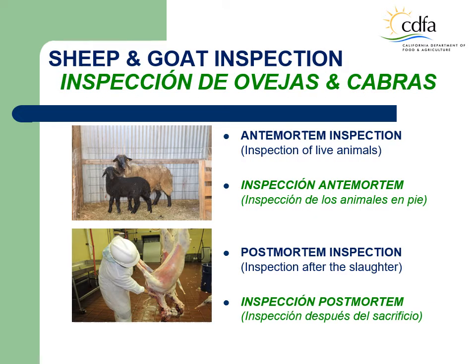The ante-mortem inspection is conducted in the pen by observing the live animal, while the post-mortem inspection is carried out inside the slaughter facility after the animal has been slaughtered. Observations done during the ante-mortem inspection may identify animals with suspected conditions that may need special attention on post-mortem inspection.